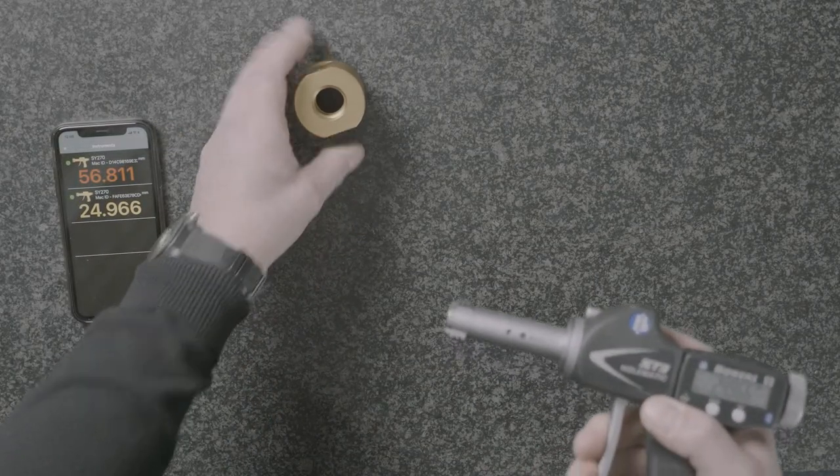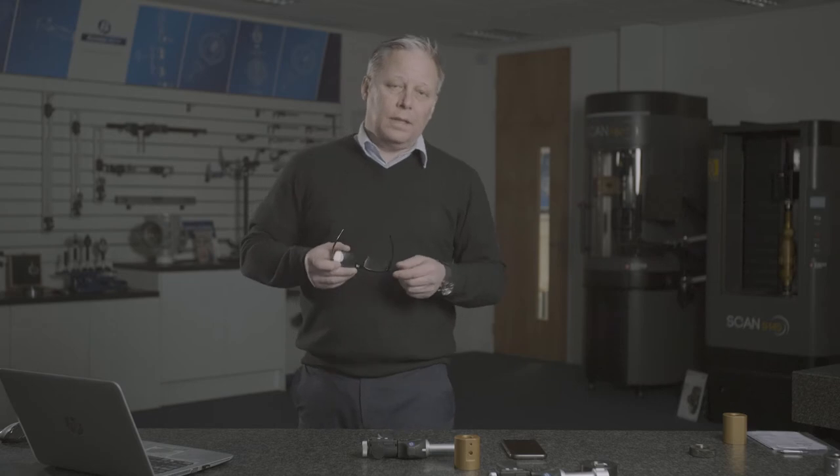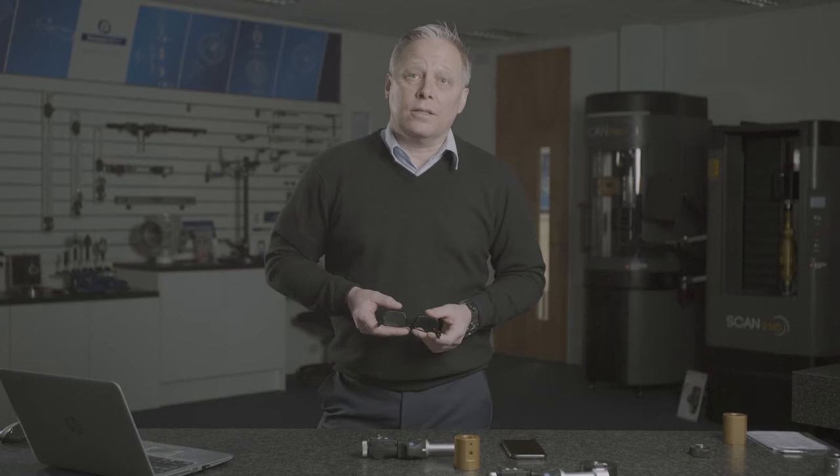Let's consider a thread milling application. Very often, companies are using the traditional attribute-style go/no-go solid plug thread gauges. If we're thread milling, the operator sets up his thread milling machine using thread mill inserts, not yet knowing the wear state of those cutters or the machine tool capability. So he'll aim for a small size — because if both the go and no-go enter, the part is scrapped.